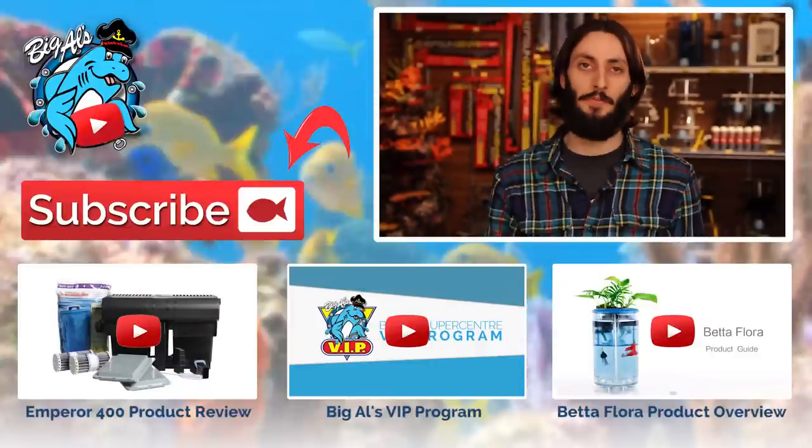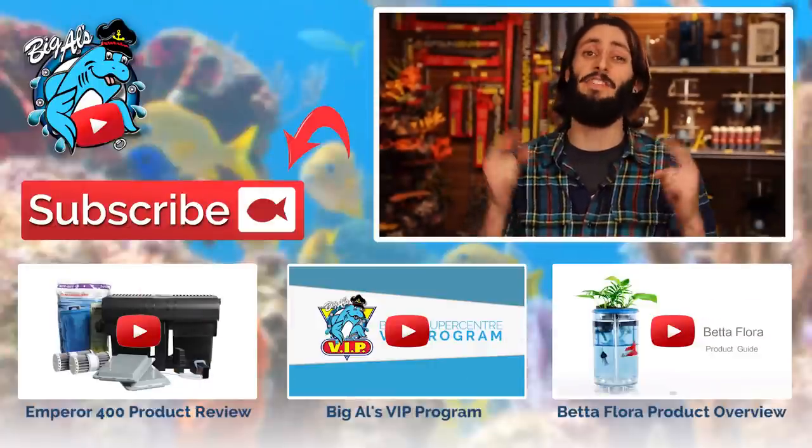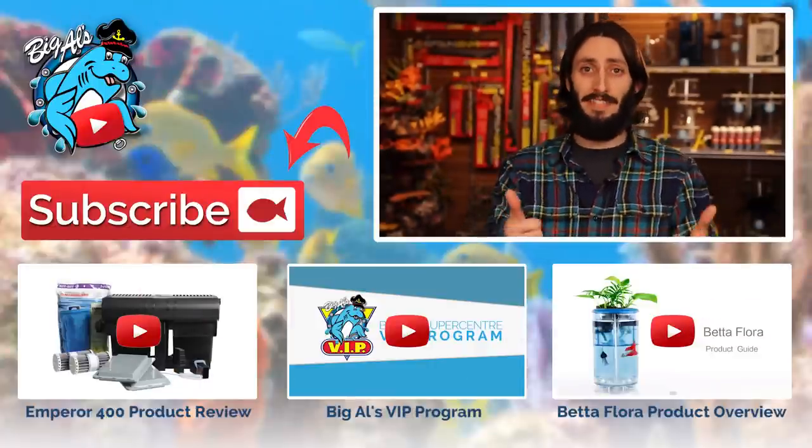So that's how you set up an Emperor 400 power filter by Marineland. Thank you so much for watching. Please check out our other videos — we've got new ones coming out every week. Don't forget to subscribe. Keep on tanking.